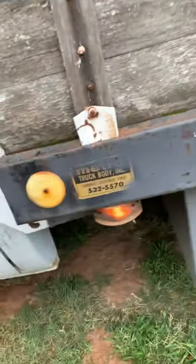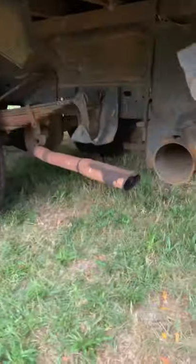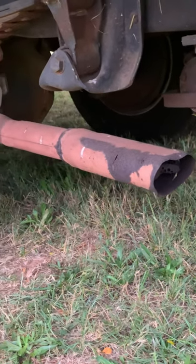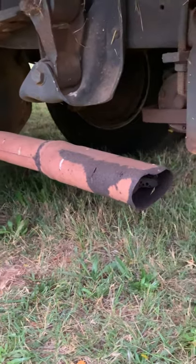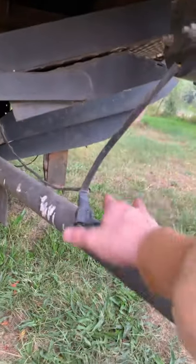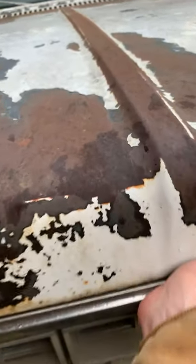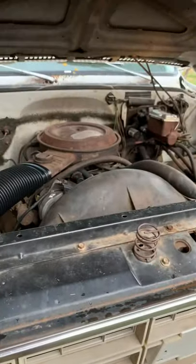But yeah, I mean, this is dirty, but it's working. We could just listen to it. Yep, that's factory. Oh, she's purring.